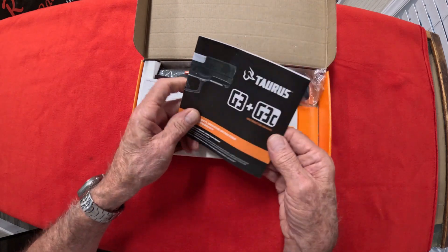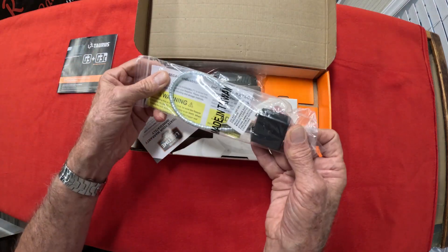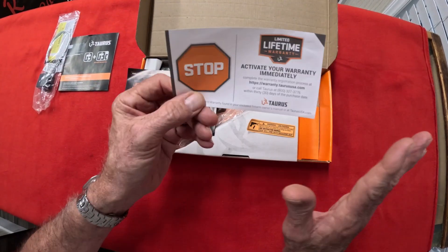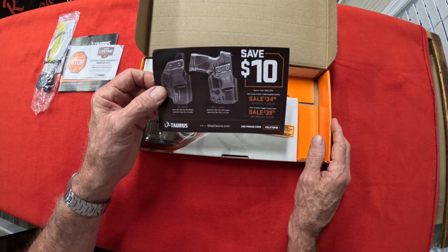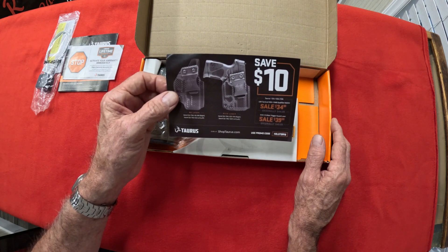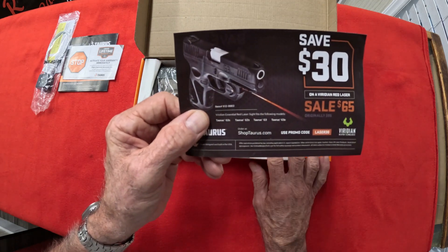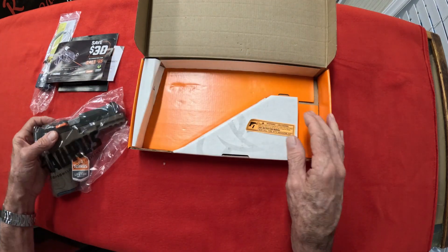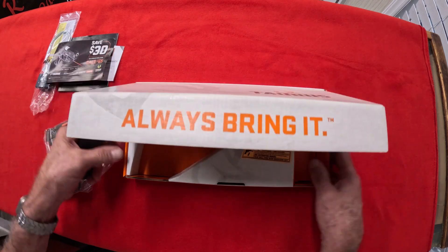Let's open it up and check it out. Of course you've got your manual — comes with it. They always tell a good bit of information in there. Your standard barrel lock. There's your limited lifetime warranty with every one of Taurus's firearms — fantastic. Looks like you save $10 if you order their carbon fiber holster, and $30 off the laser. And I think there is a second magazine in — yep, there it is right there. We'll set all this aside.